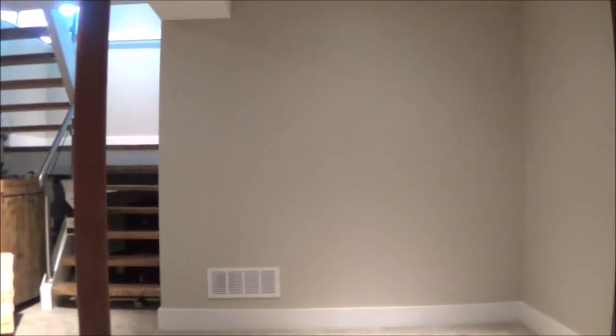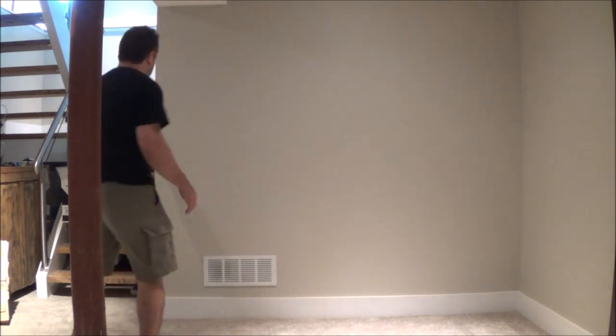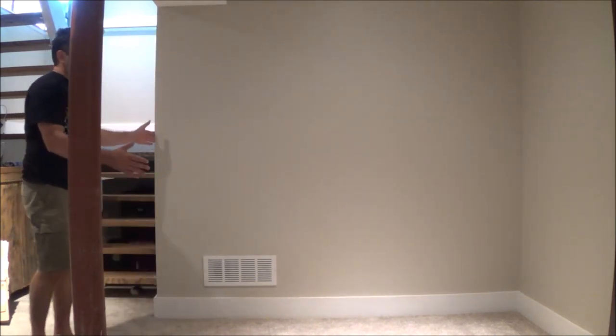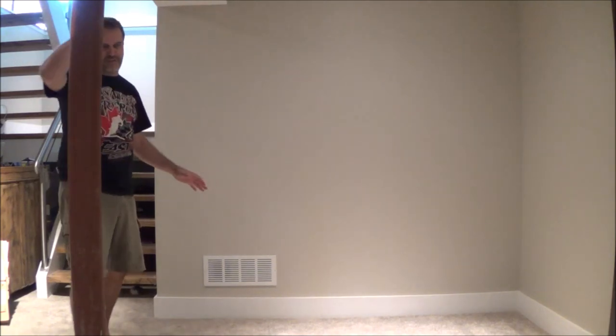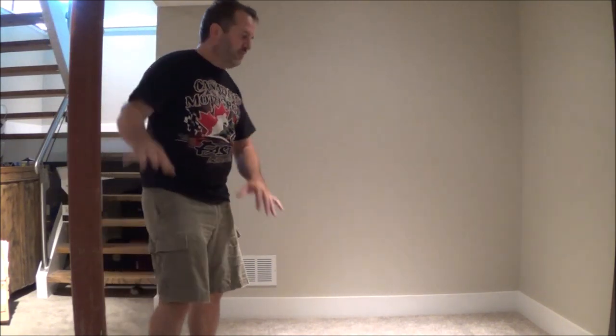This is a huge basement area but it has no closets. It has storage that's cantina-style cold room storage, but we want some warm storage in here. So we're going to take this space which just comes down from a staircase here into this big room.